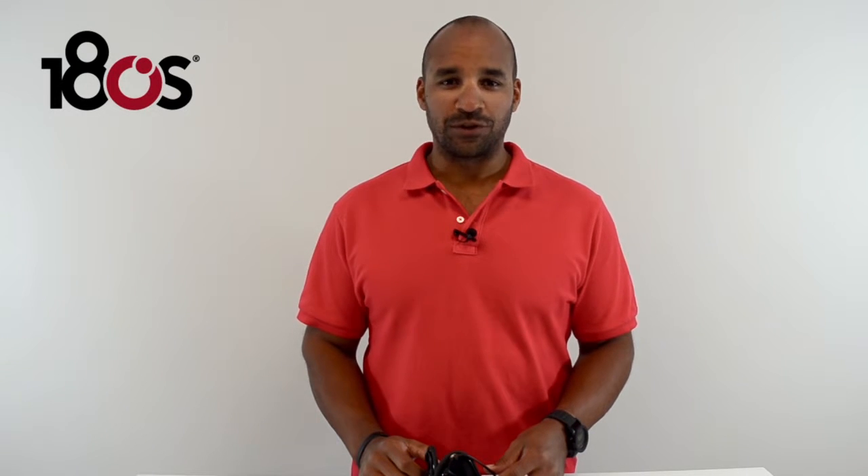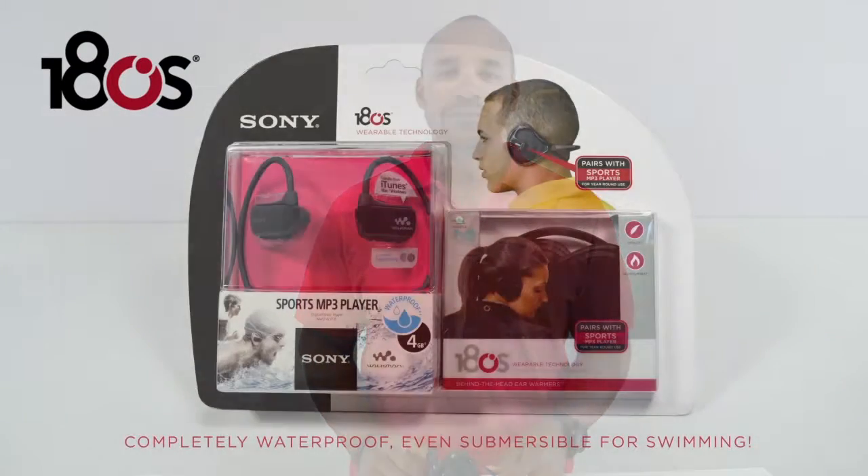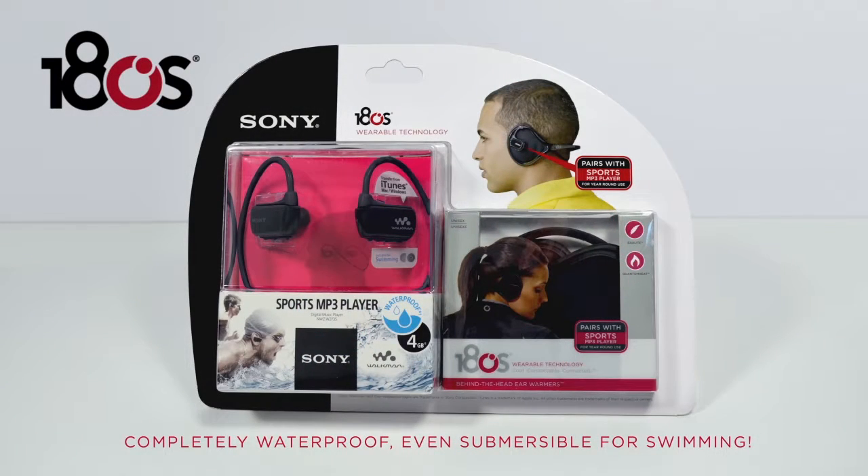Hi, my name is Spencer Stevens and I'm the Product Line Manager here at 180s. Today I'm going to be talking to you about our ExaLite Groove Ear Warmer. If you like to work out in the cold winter months and still listen to music, this is the product for you. We've teamed up with Sony to bring you a product that allows you to listen to your favorite tunes while you're working out and keep your ears warm at the same time.